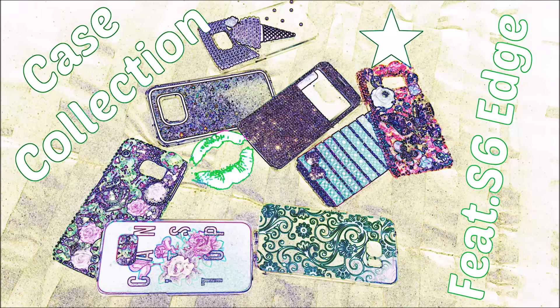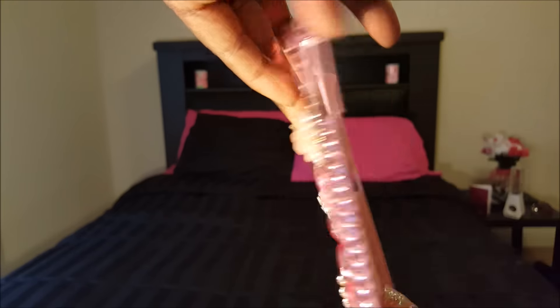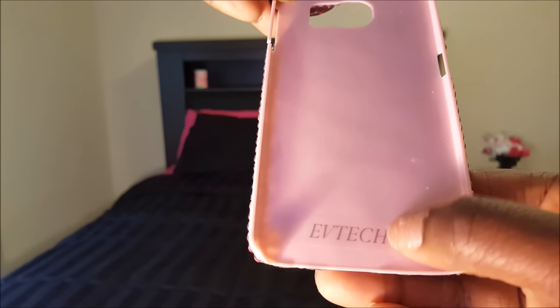For the first case I'm featuring a hot pink bedazzled bejeweled case. I actually got this off Amazon for $6.99, and this is for the S6 Edge. The case is covered in hot pink and light pink jewels with a few accent flowers. It did break right there, and I think this is the actual name of the company that sells the case.